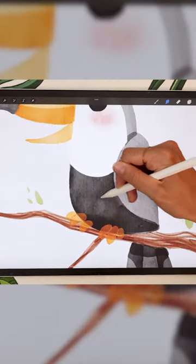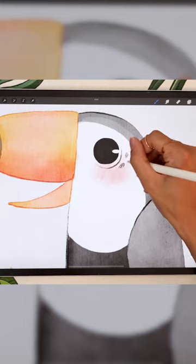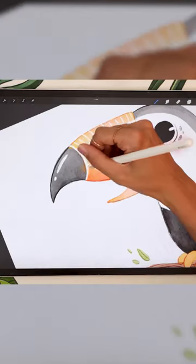Blend your overlaps and finish up by adding details and decorations, or watch the full step-by-step tutorial.